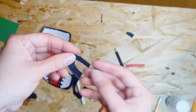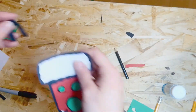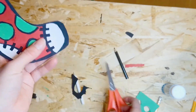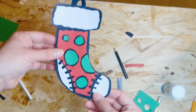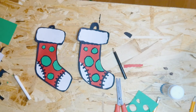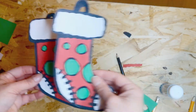Cut out the rainbow hanging shape and stick that on the back. Here we go — our Christmas stocking is done! Just trim around the toe quickly, and now it's ready to get hung onto the garland. In the next video I'll show you how to put that together — thanks for joining!